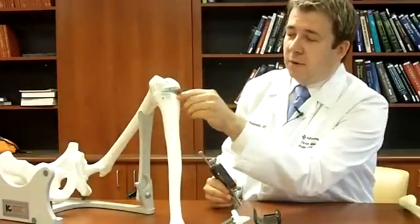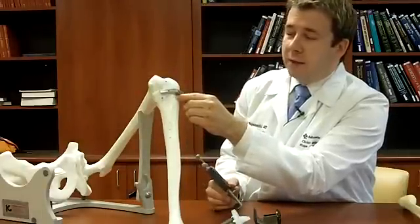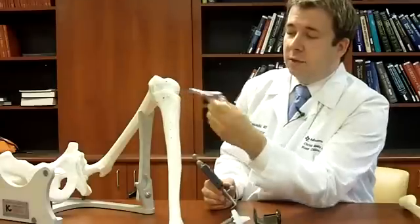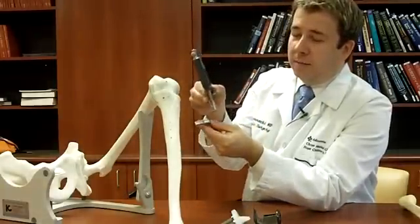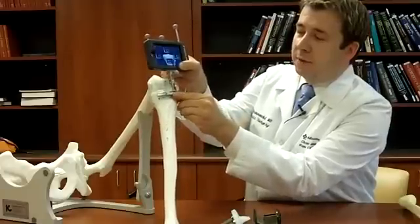Traditionally, you would take the cutting guide, put it up against this with a rod that goes through the bone or attaches to the outside of the leg. The accuracy is good, but not as good as with computer assistance. So you just take the iPod in this sterile cradle here, and we line it up this way.